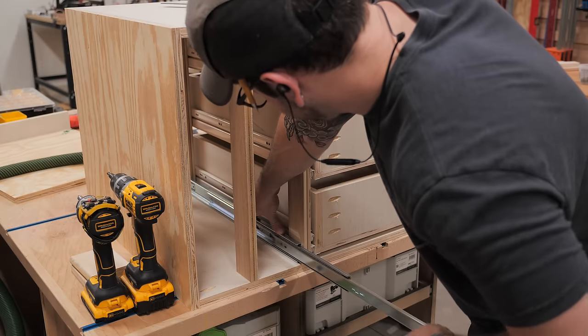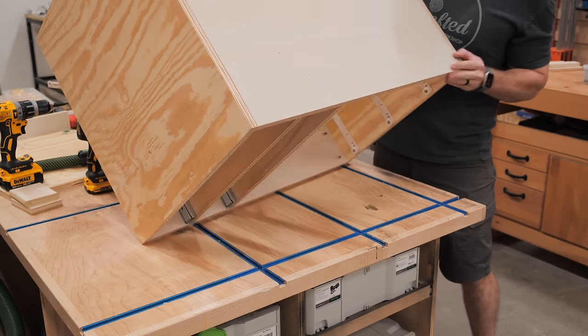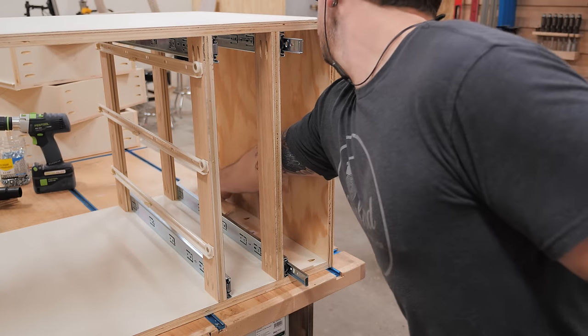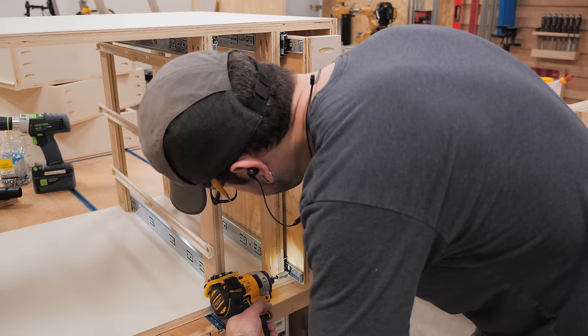For the pull-out trays, I used some standard side-mount slides I had on hand and installed them at the top and bottom of the vertical stretchers. I installed the trays by adding a spacer beneath the tray and adding one screw at a time to the drawer slide, sliding the tray out little by little until I could remove it to add the last screw.